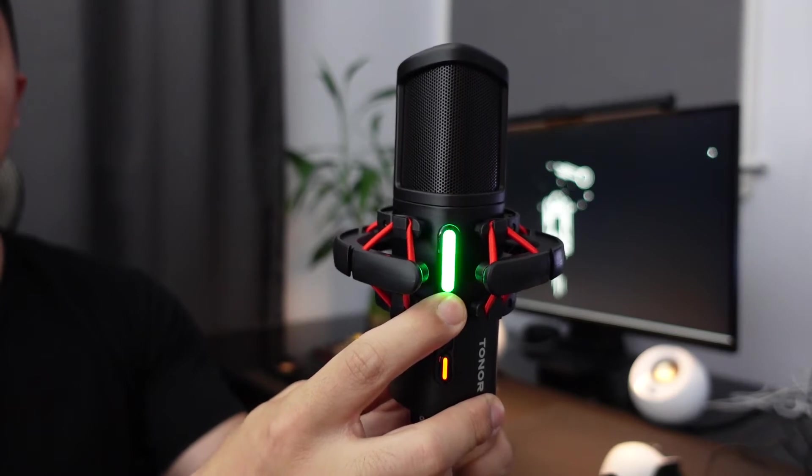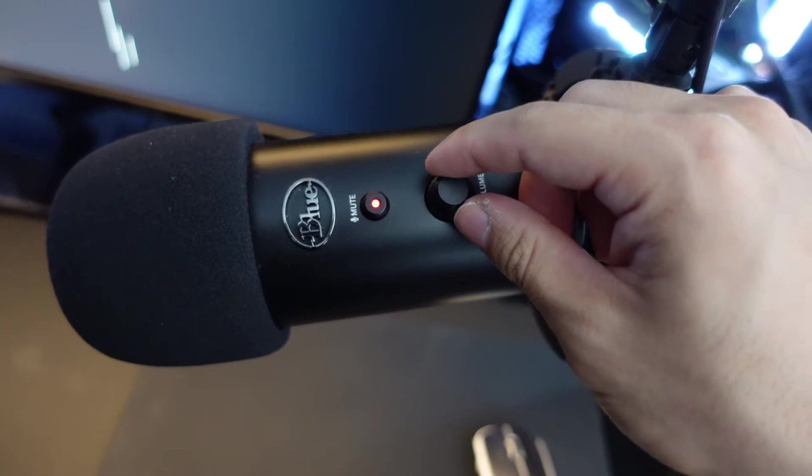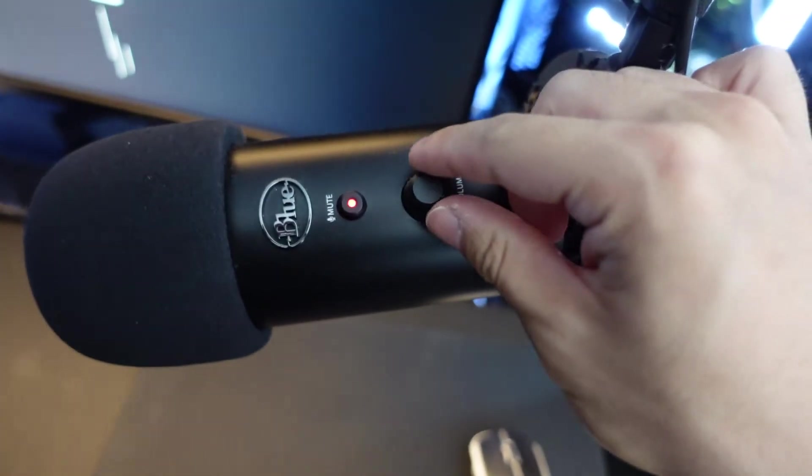You get to control your gain with two buttons on the microphone, and it's color-coded to a specific RGB color, which is kind of nice. But one thing I don't like is that you can't really tell how loud you're getting unless you remember which color corresponds to which gain level. I see this as something you set once and leave alone. Also, when you're pressing these gain buttons, you can hear it on the other side. I wish they had implemented a dial like the one on my Blue Yeti, where you can see how loud you're making your voice, rather than pressing a button multiple times.